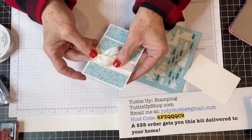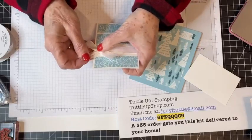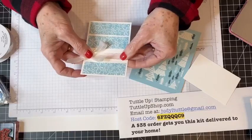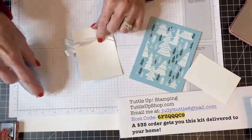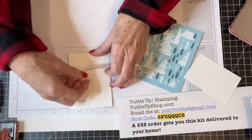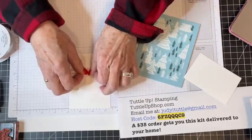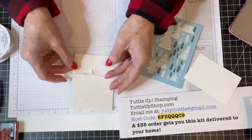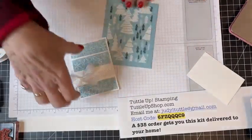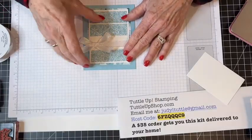Sometimes it's hard to get ribbon really tight on a card, and I'm going to show you how to fix that. If I want to tighten this ribbon up a little bit, I'm going to flip it over, pull the ribbon down and add some Seal Plus right there. Then I grab it and kind of cinch it to the middle — it just takes the slack out of that ribbon. There's my bow on that.